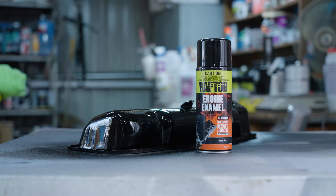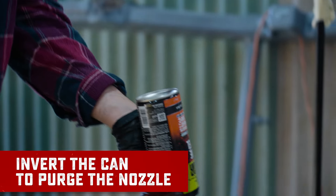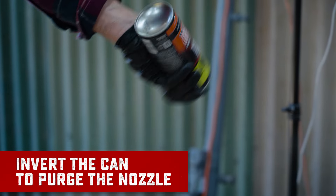Once you're finished, invert the can and spray it until only propellant comes out, and you can chuck it back on the shelf for next time.